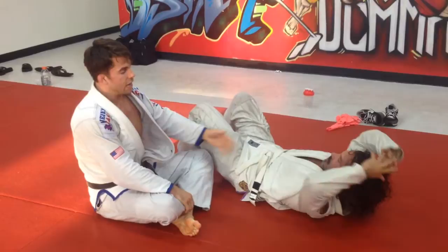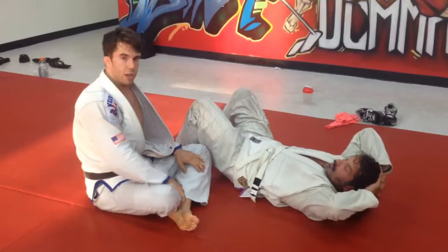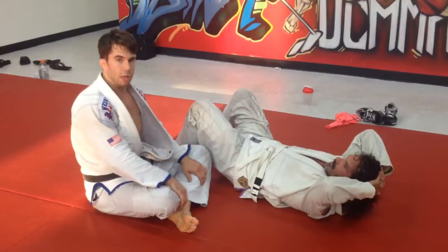You went to that one side, you defended, and then he switched to the other side — demoralizing. It wears you out. It's a really good thing to add into your game, being able to switch side to side on a guy, even if he's defending pretty well from a guard pass or whatever. Hope you guys like it. Drill it.